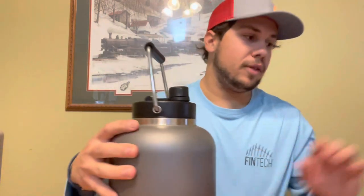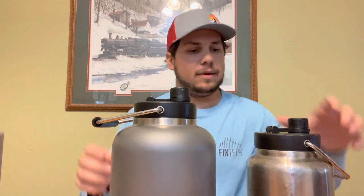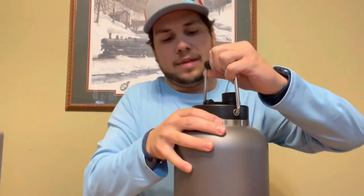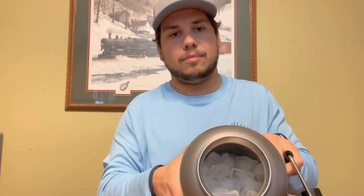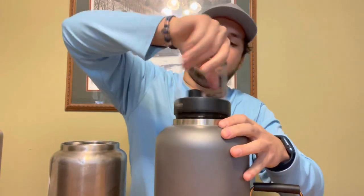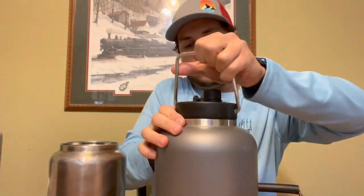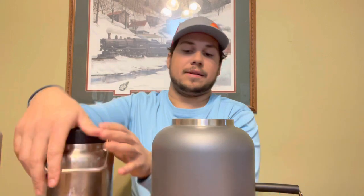The cool thing with these two — the lids are interchangeable. This one is all brand new and stiff, this one's beat up and weathered, but if I needed to I could switch them. Right now I'm doing an ice retention test — I put ice in a couple hours ago and it's only melted down to about here, so you can still see plenty of ice in there. The lid sits right on it without an issue.